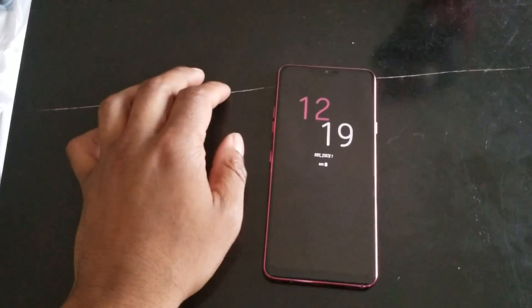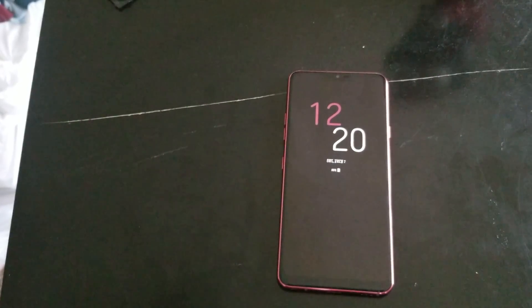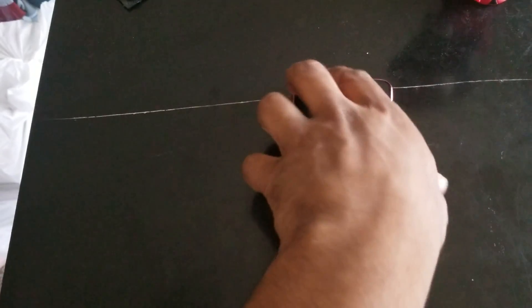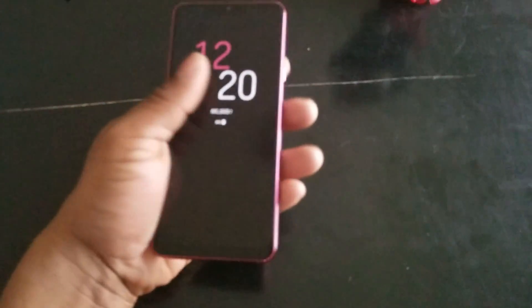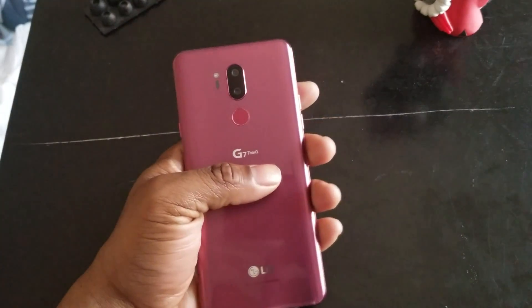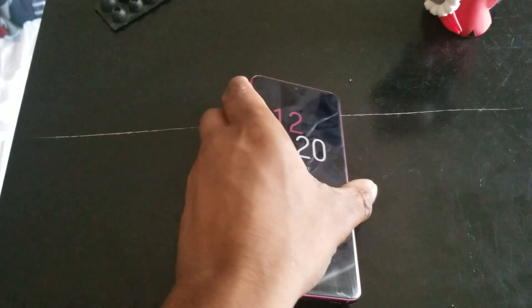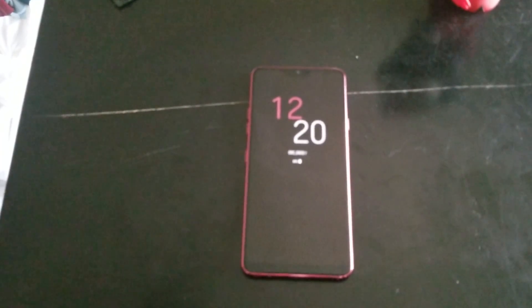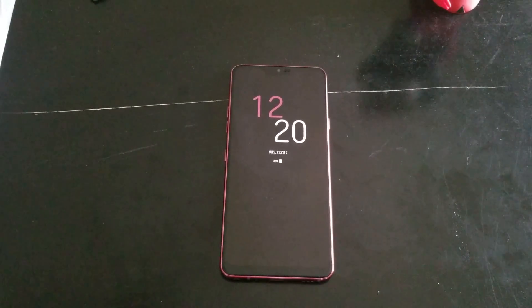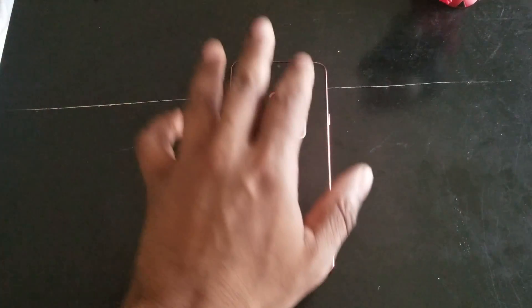What's up y'all, Sparty here. This isn't gonna be a super long video — it's just gonna be me talking about something that LG is kind of skimping on in marketing and not really telling anybody, especially reviewers who are getting phones for free and not being given all the information they need to review this phone.